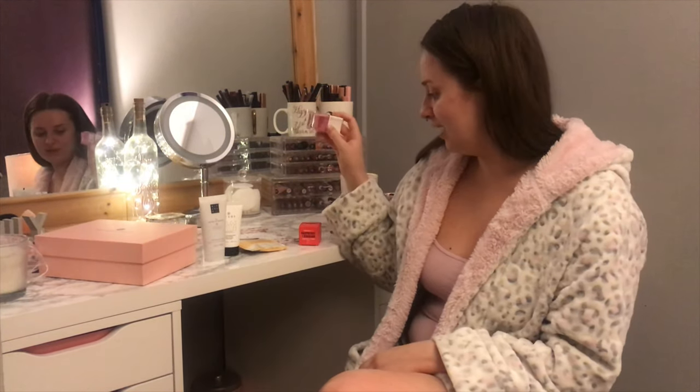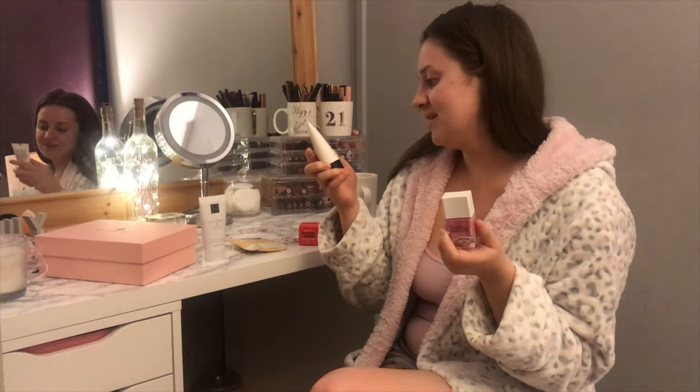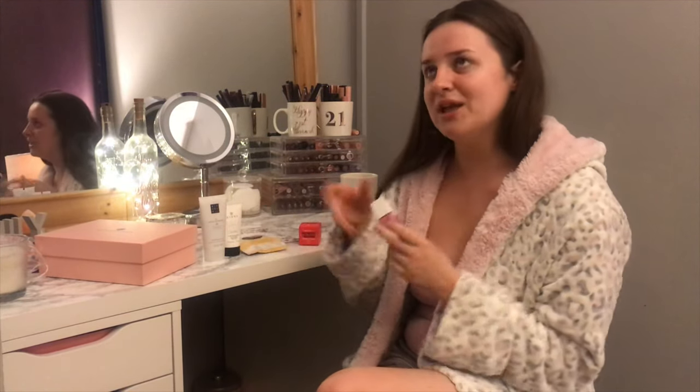It's only £10, which is really not a lot of money at all. You can't usually get a nail varnish and a face exfoliant for £10, so straight away it feels like you're saving money. I'm really happy with everything I got.